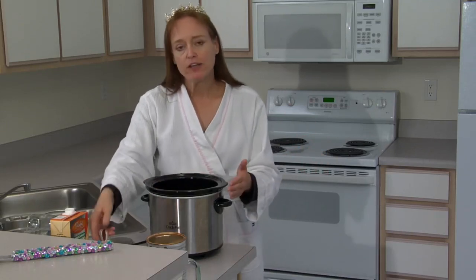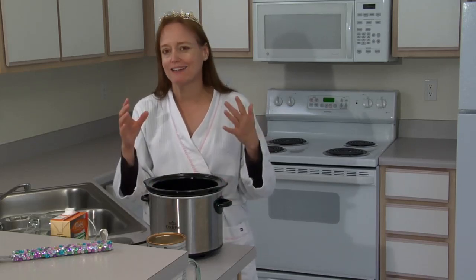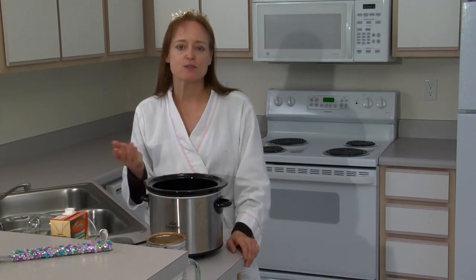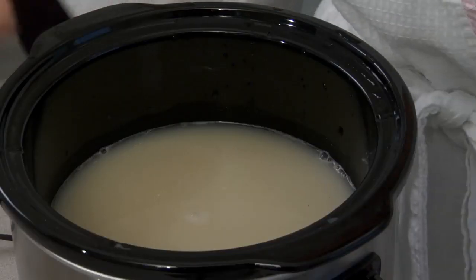At this point you can also add some fruit. Dried fruit works the best, but apples also work — any hard fruit would work. You don't want to add fresh berries, for instance, because they just get all mushy cooking that long. So a cup of raisins, apricots, any kind of dried fruit you like, or a cup of chopped apple all works great.